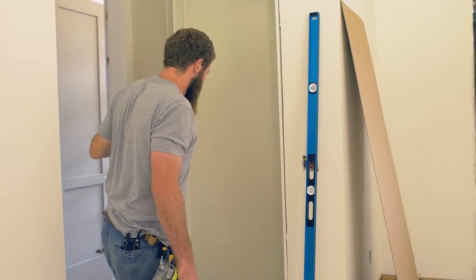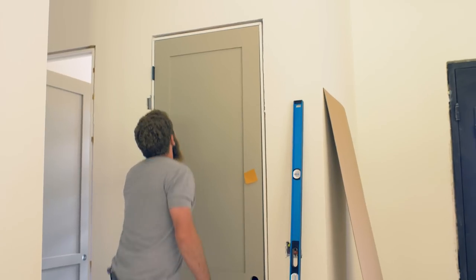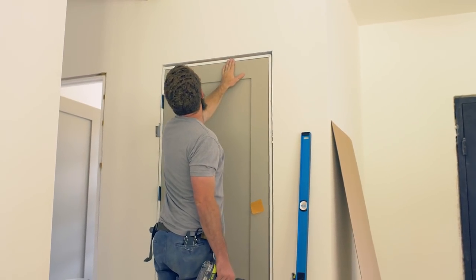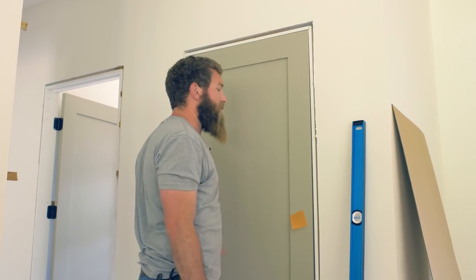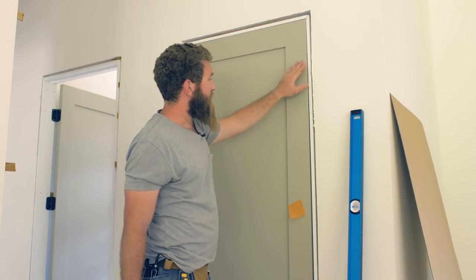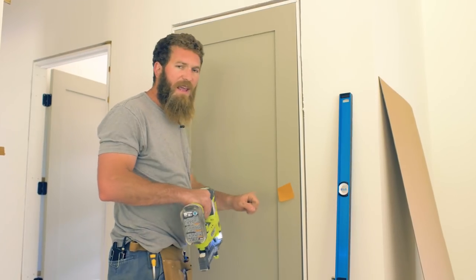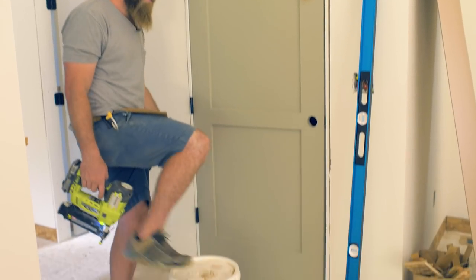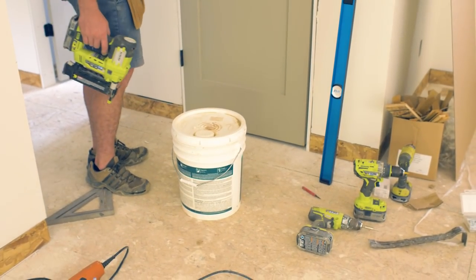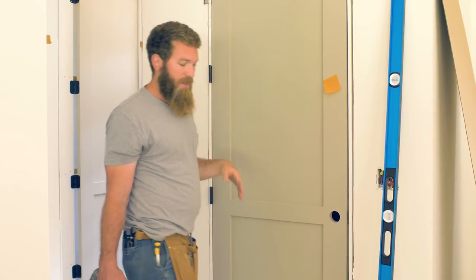The next step is to close the door and look at the reveal across the top. That looks pretty good. If one side was lower than the other, we'd just shim up that side — for instance, if this side was too low, we'd put a shim underneath the bottom of it. Or if the other side was too low, since we tacked it in place, we'd use a flat bar and hammer, knock it underneath the bottom of the jam at the hinge side, pry it up a little bit, and slide a shim in there until we got it where we wanted it, then tack everything in place.